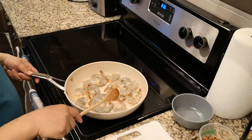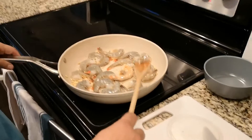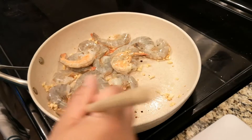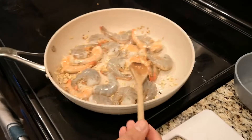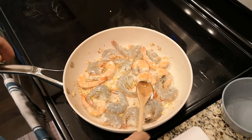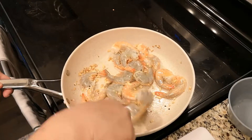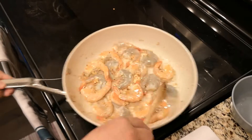Turn up the heat a little bit more. All you want to do is get some color on the shrimp — they're gonna turn from gray to pink like this. I like the skins on the shrimp because it gives the shrimp a lot more flavor. I'm just gonna toss it around a little bit and add a little bit more olive oil. As you can see, the garlic is caramelizing on the bottom.